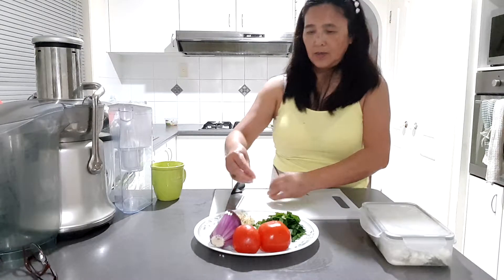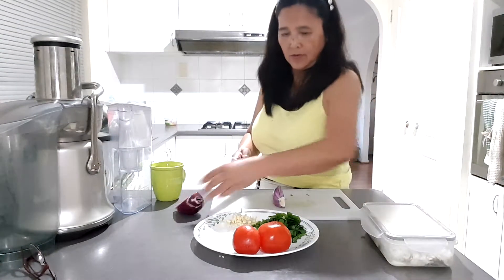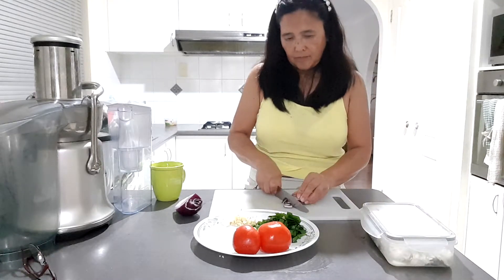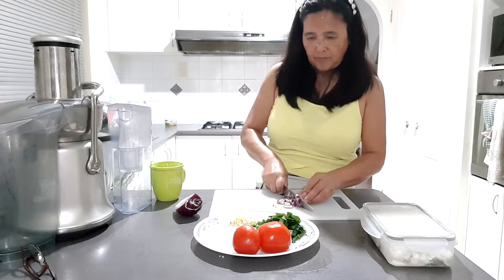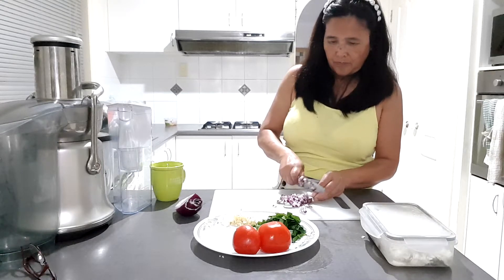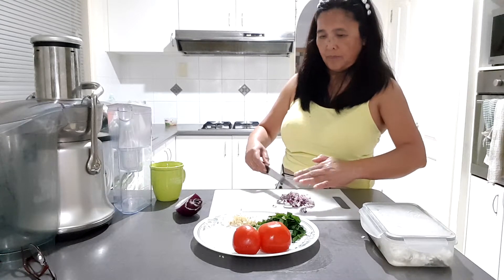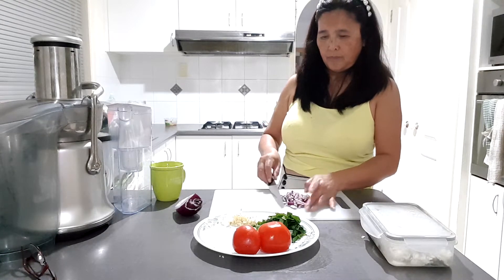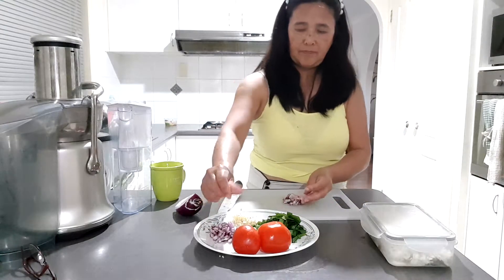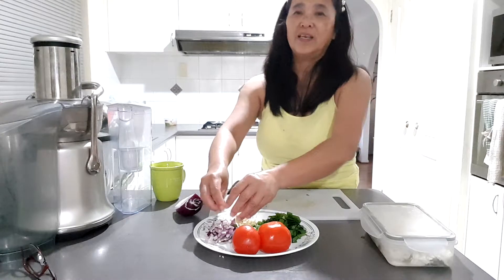And garlic. When you cook the burro like this, it would be yummy.